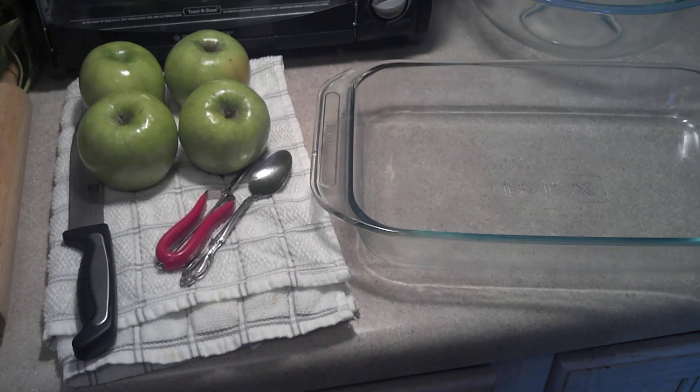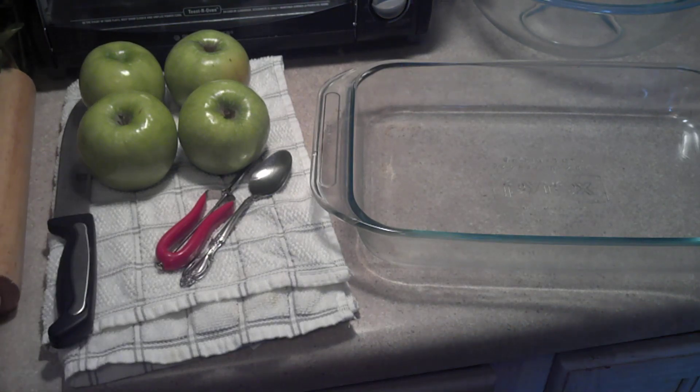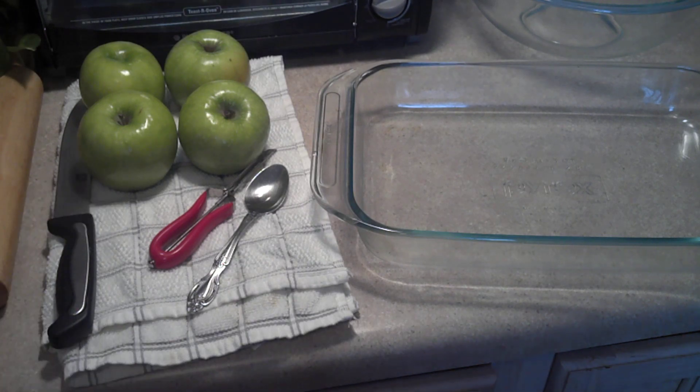Let's get to this. First thing I'm going to do is make sure all the apples can stand up on their own. I can see one right now that ain't going to make it, which will be turned into filling. Basically, I'm going to take the apple, cut the top off, just right across here, and hollow it out like a pumpkin. Then we're going to fill it up with apple and put a latticework of pie crust on top. You can make your own — I bought some sheets. Looks like I'm going to get three out of this batch.